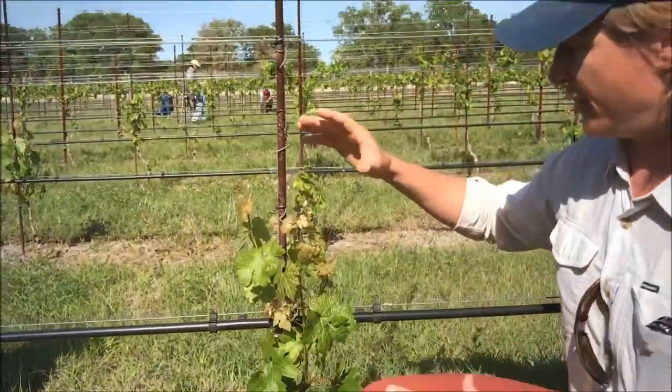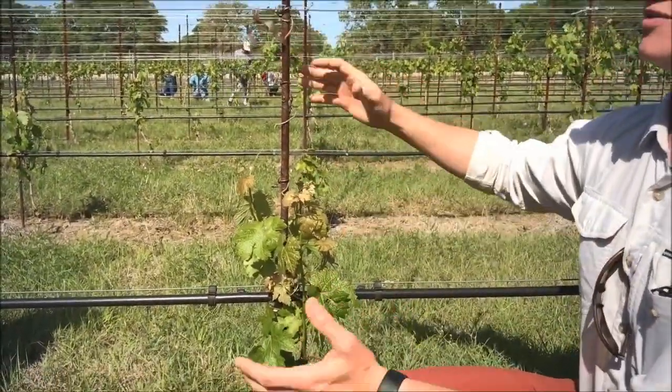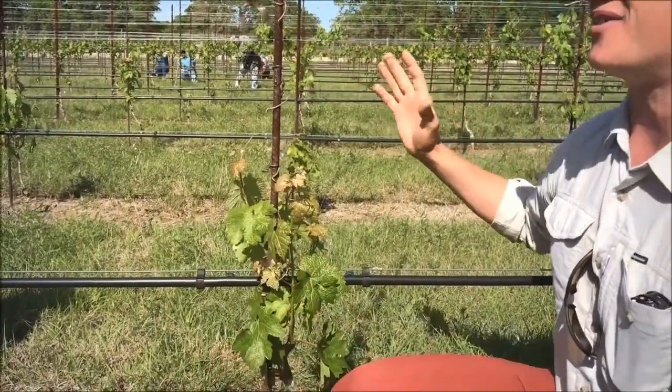We're at a new situation now where Jeff pointed out we didn't even get a partial — like a full trunk on this one, but this vine's three years old.